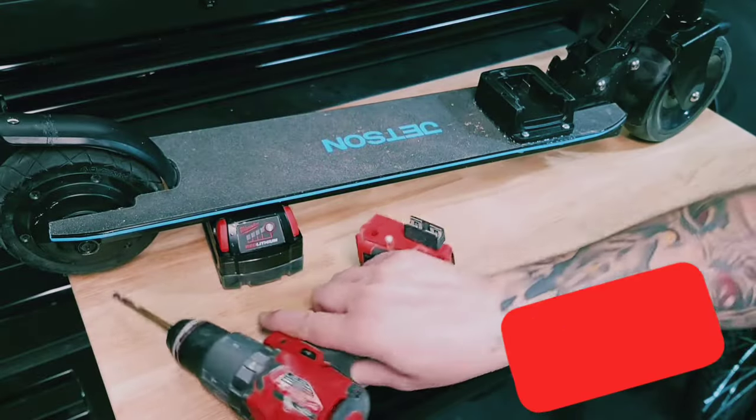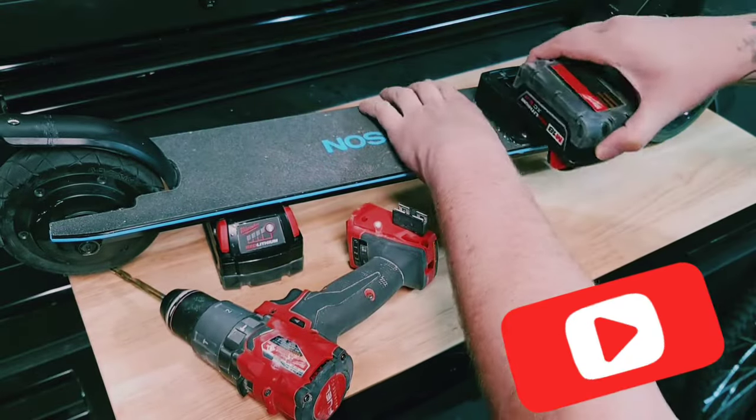Now if you really want to make this thing fly, add a 12-amp Milwaukee battery to it and then let it rip.